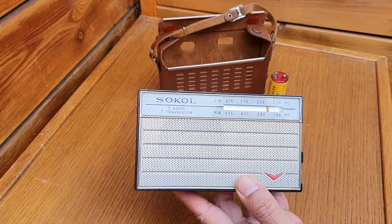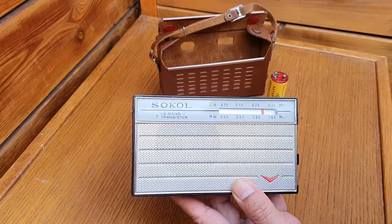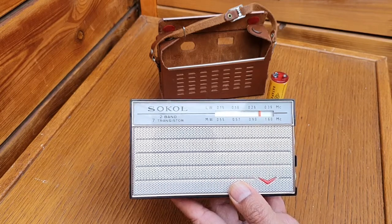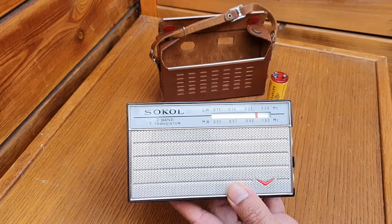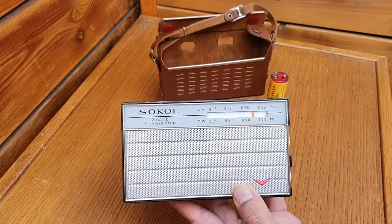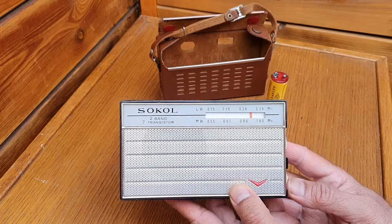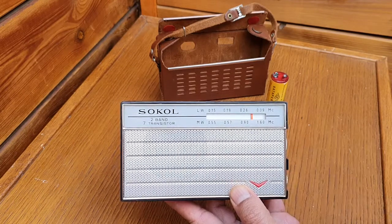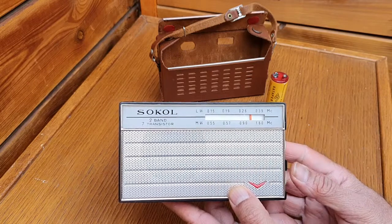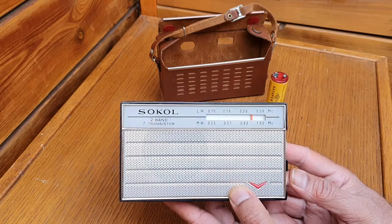It has seven transistors. I opened it earlier — they are all PNP. You cannot make a direct comparison to most Japanese transistors because the Russians were building their own components, so they look a little different than the electronic components the West and Japan were making in the 1960s and 70s. In the circuitry, they are PNP transistors. The capacitors and resistors also look different, but amazingly the electrolytic capacitors are not dried out yet — there's plenty inside. The radio is in fully operational condition; it's quite sensitive and has a nice warm audio sound.